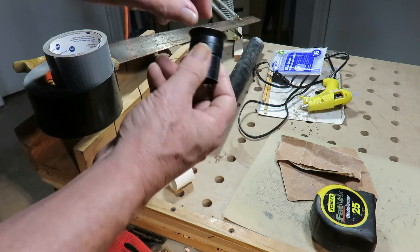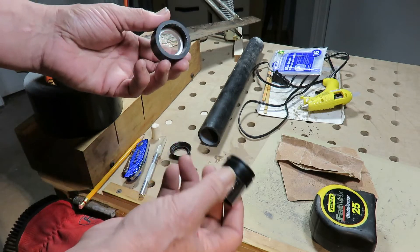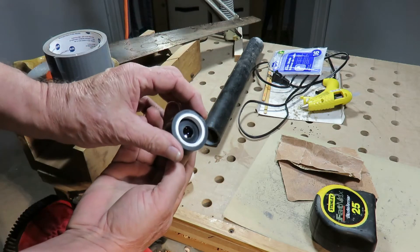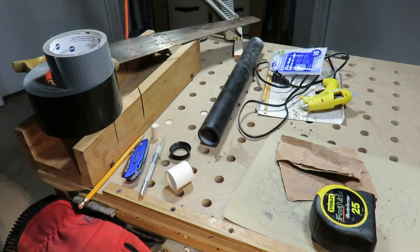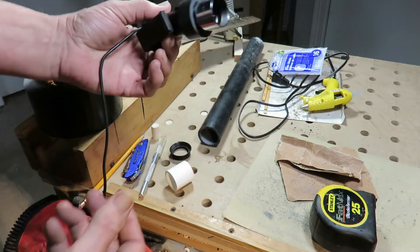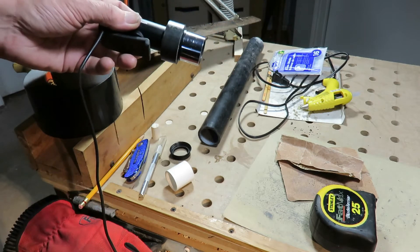I'll show you how it goes together. First off, remove the rubber eyepiece with the Gorilla liner in it — it slides in beautifully. Then, with my webcam, it meets the lens down inside. It is one sweet setup, I'm really, really happy with it. So, let's get started.